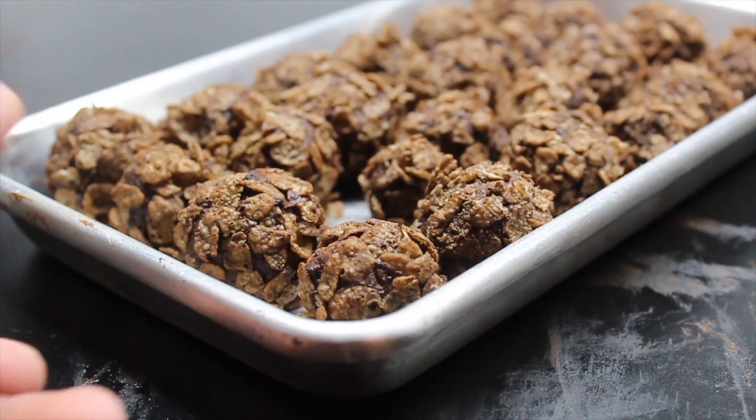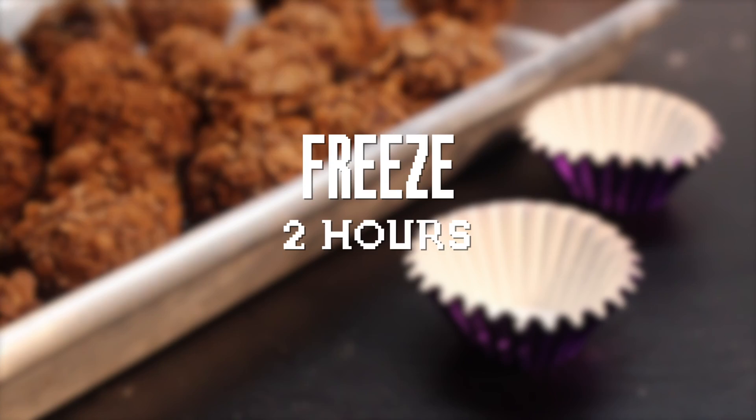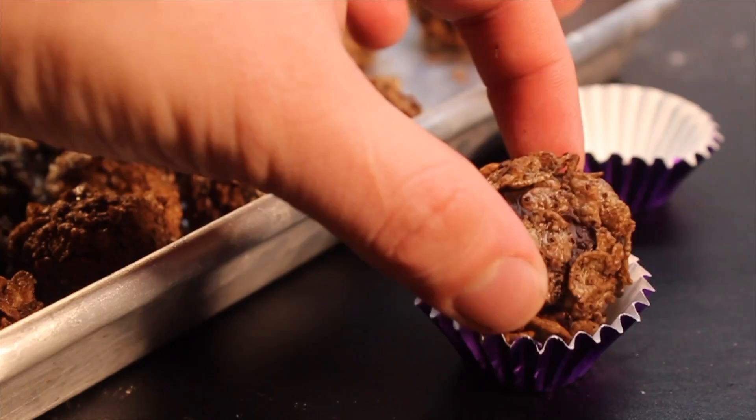Once you're finished, place the truffles on a small tray and freeze for 2 hours — it will get them nice and rock hard. Now you can put them on some pretty candy liners. Makes them look super fancy, especially if you're going to give them away as gifts. I like them straight out of the freezer.